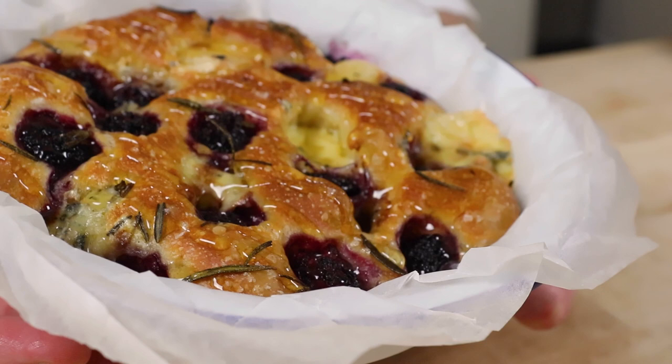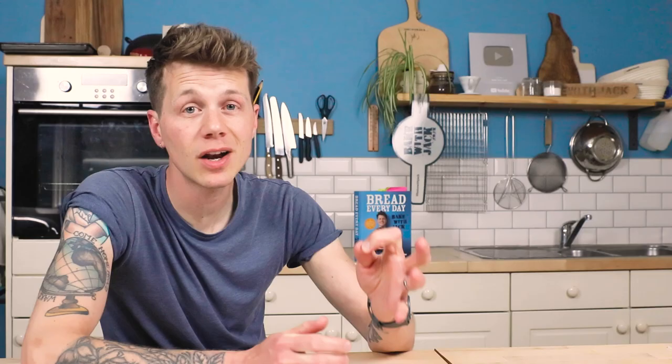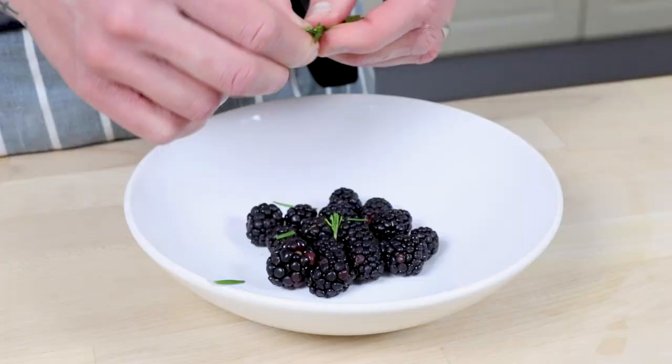If fruit and cheese weirds you out, feel free to skip ahead. Otherwise, the next one is blackberry and blue cheese with honey — yes, really, and it's genuinely lovely. Get 50 grams of blackberries for each focaccia — I like tangy ones, because you've got sweetness from the honey, creamy blue cheese, and tang from the fruit. Pick over some fresh rosemary leaves and drizzle a little olive oil. Mix them to give a nice sheen. The olive oil is important — without it, the rosemary would just burn to ash on top of your focaccia.